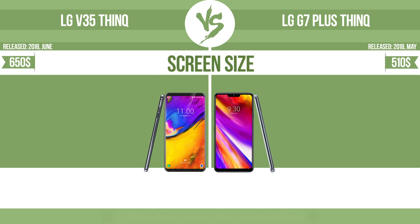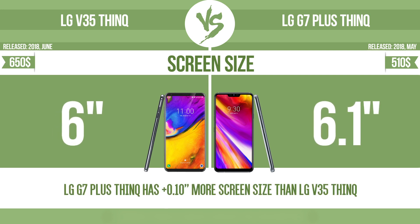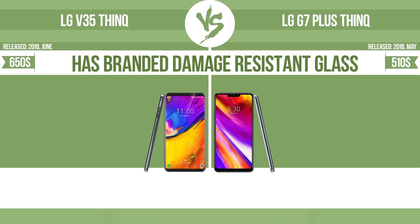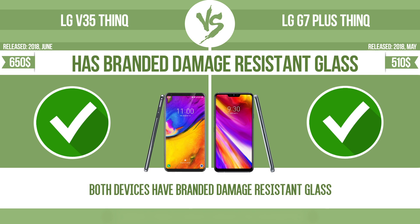Screen size. The bigger the screen size is, the better the user experience. Has branded damage-resistant glass. Damage-resistant glass, such as Corning Gorilla Glass or Asahi Dragon Trail glass, is thin, lightweight, and can withstand high levels of force.